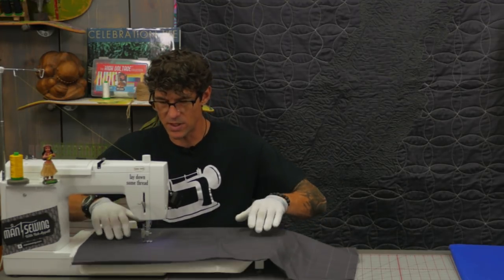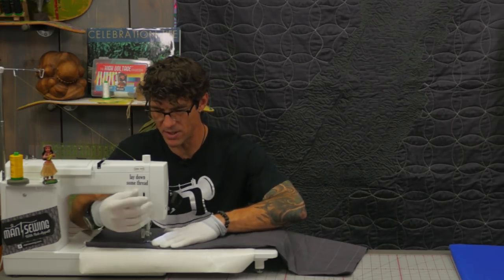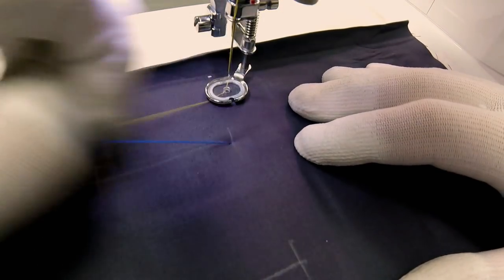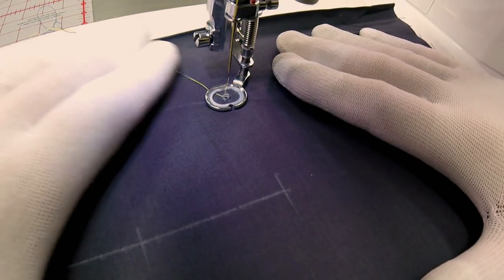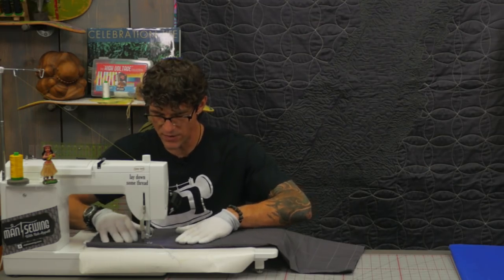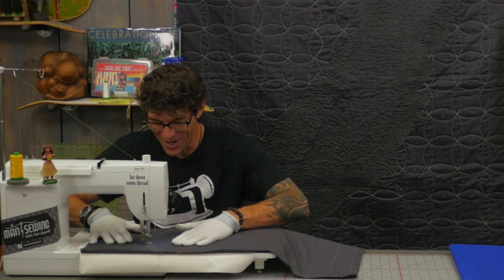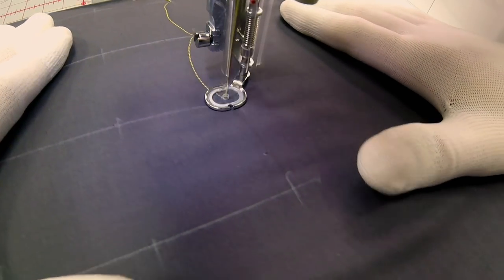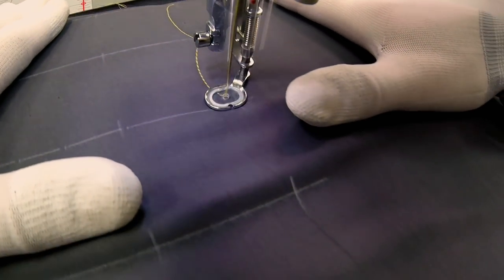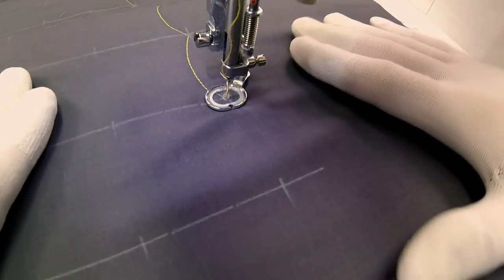We're going to start up here and build this grid from the top. I'll lower my presser foot, take one single stitch, then bring up my bobbin thread so I have both bobbin and needle thread on top, and lock that stitch in. I'm going to create a basic arc that goes from one hash mark to the next. We're going to do another basic arc from one hash mark to the next — just like this. Once I get that rhythm I can start to flow; the more I stop the more difficult it is. We're getting two hash marks at a time.